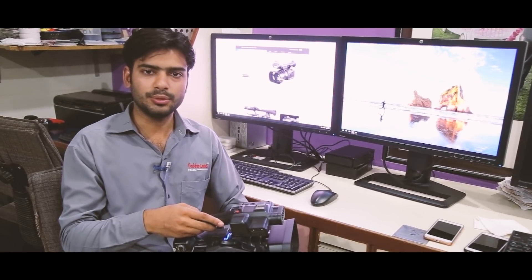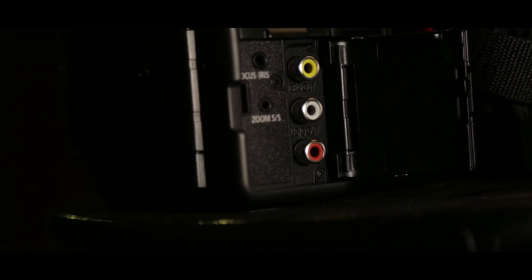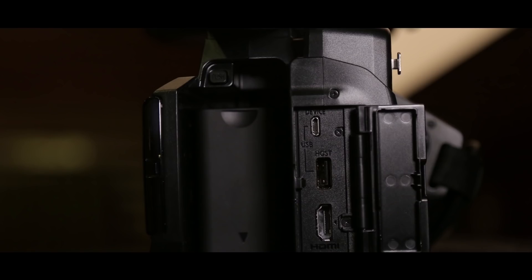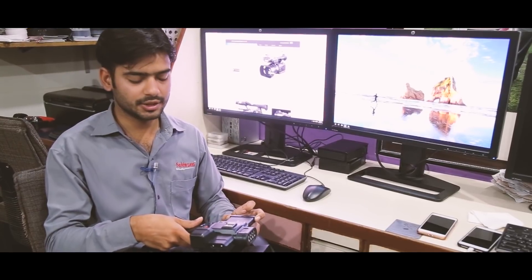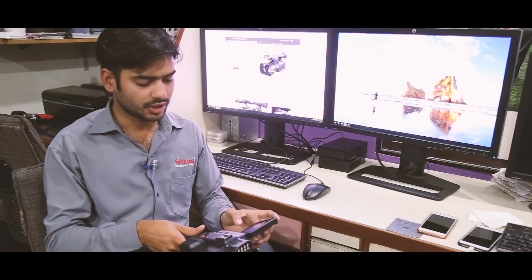We can transfer recordings via USB. The audio output is also available. Most importantly, it has high quality HDMI. It has a flexible touch screen that is very easy to use and easy to rotate.